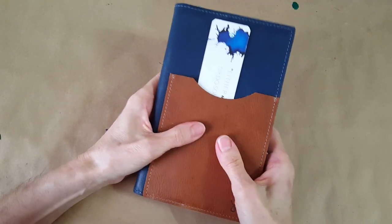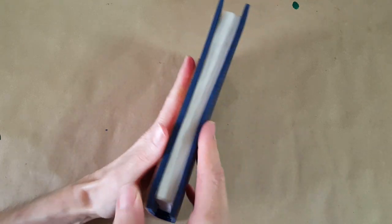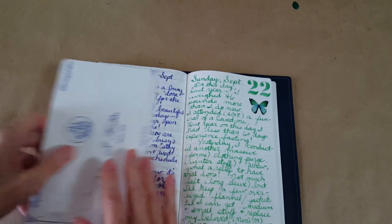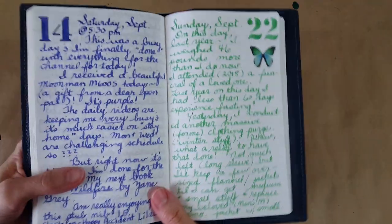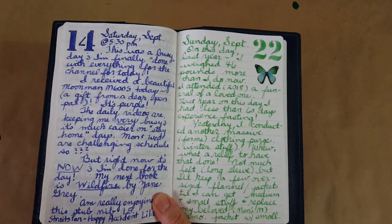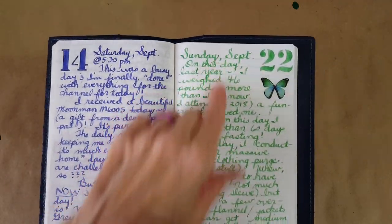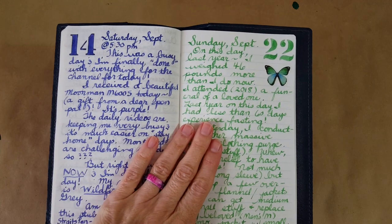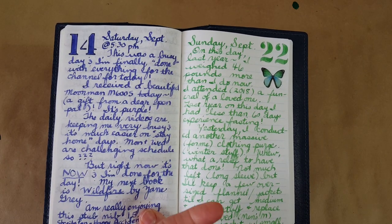I've got one more notebook to show — I haven't had it in the rotation, but today I had extra time and wanted to write in it. This is the Café Note by Nanami Paper Company. I did write in here today with the stub nib with our ink of the day, and I liked it. I think finishing the day I'll be happy using it for pen pal letters.